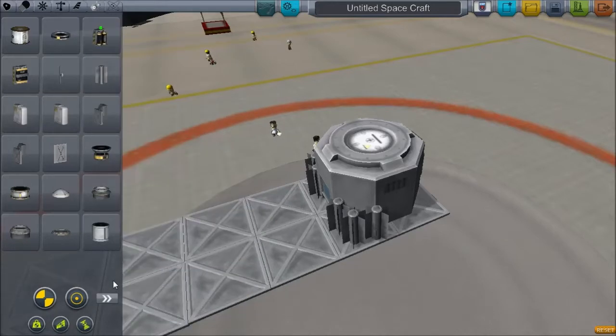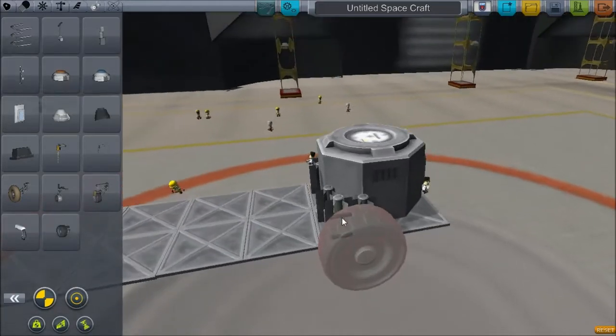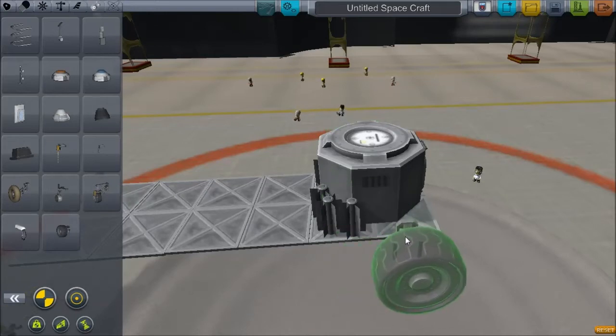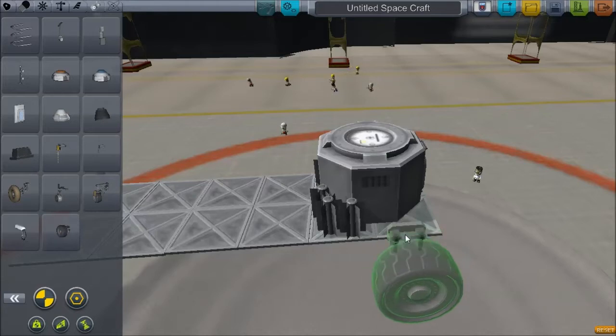It's a pretty simple rover when you think about it — it's just the lander can with a platform and wheels. Of course the problem now is getting the wheels on there.